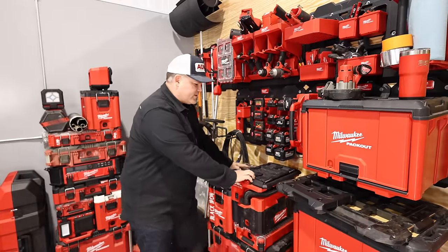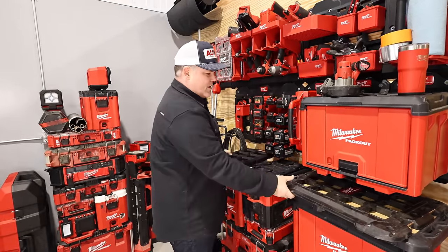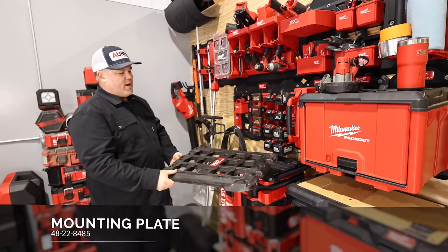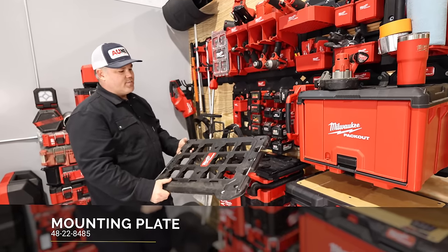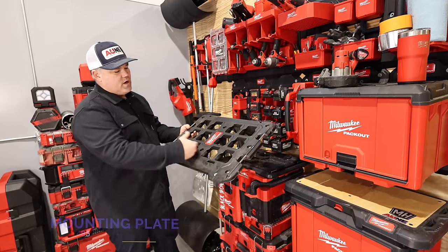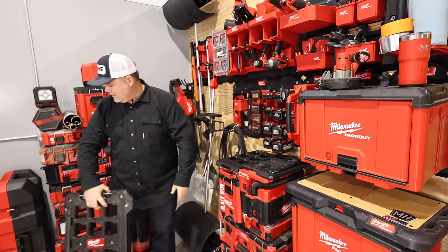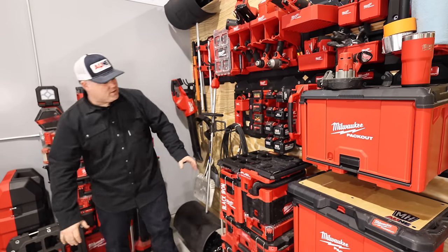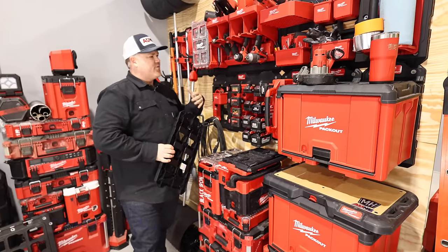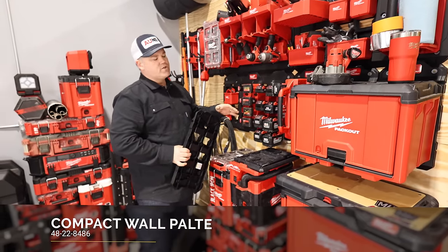Let's get into the details on how this system actually works. Originally when Packout came out, they had this wall plate. This could be mounted on the wall, on the truck bed, on a workbench, something like that, and they give you a really good secure position for either a double wide or a single wide Packout box. Now they've changed those plates a little bit to accommodate for different layouts, different size boxes, and different components of this new storage system.